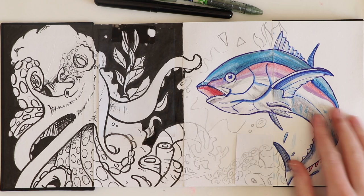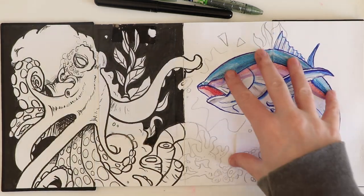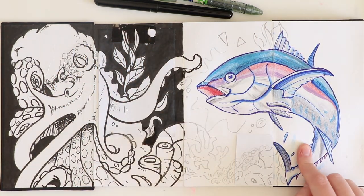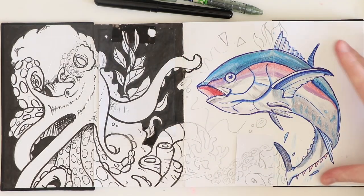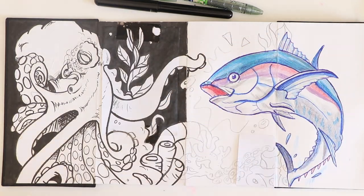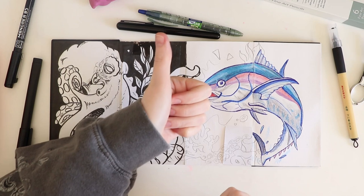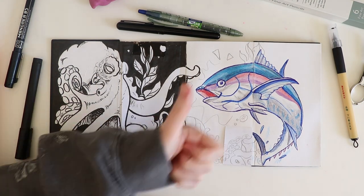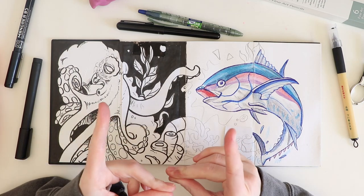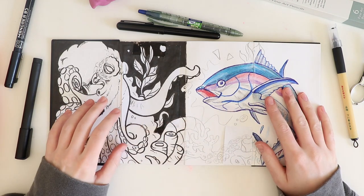I feel like I should carry on and finish this section but I just don't know how to make this tie into this because it's a different colour. Anyway, I just want to say thank you so much for watching. If you did enjoy this video please leave a like, comment down below what you think, share with your friends, subscribe for more, and I'll see you next time — okay, bye!